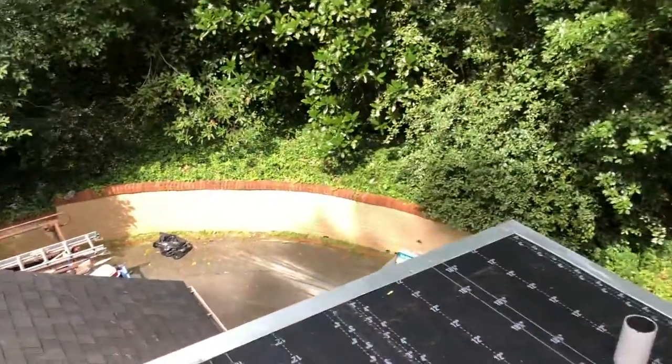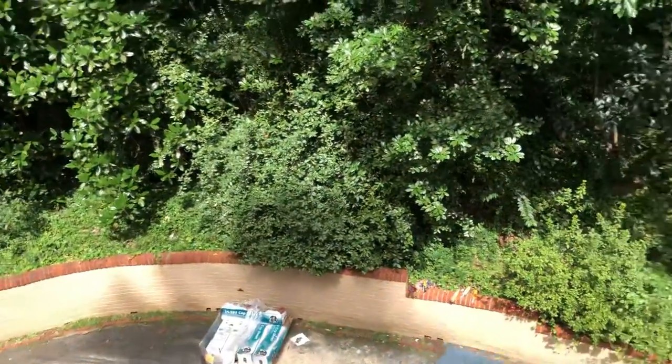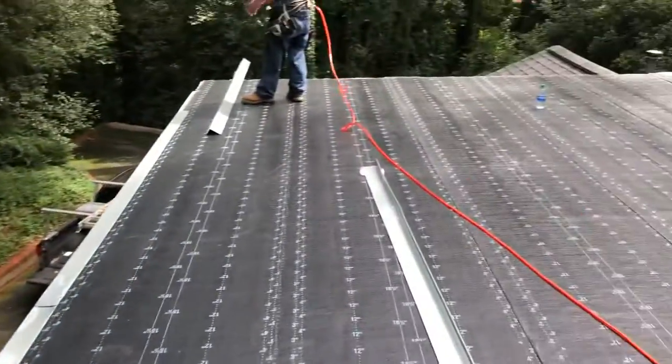If we can help you out with your low slope roofing problems, please give us a call at 478-501-0102. Thank you for watching.